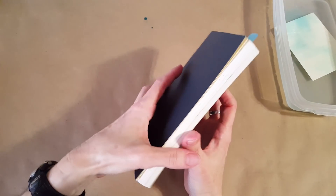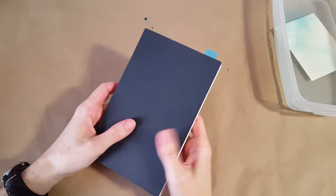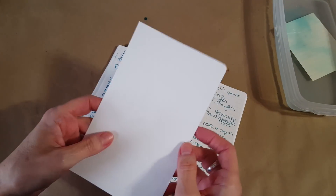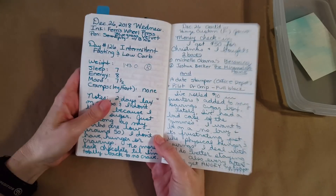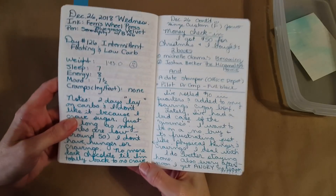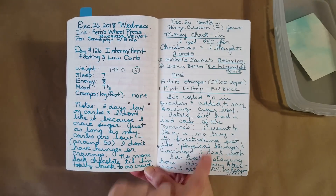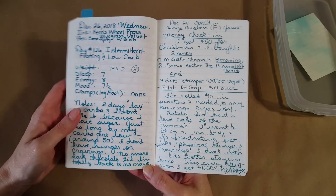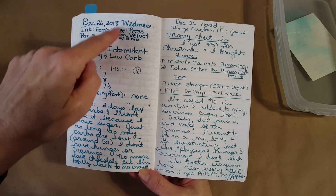Now let's get into the Cafe Note by Nanami Paper Company — it has Tomoe River paper in it and it is 7mm line grid. Over on the left is the Bluegrass Velvet with the broad nib and then this is with the fine nib. [Brief interruption, back now.] I really loved it in the broad nib and felt it held up really well in both fine nibs.